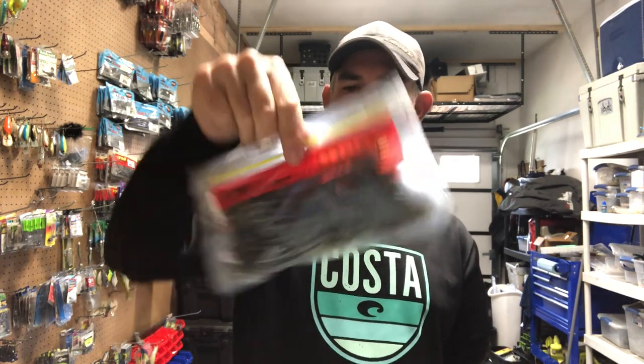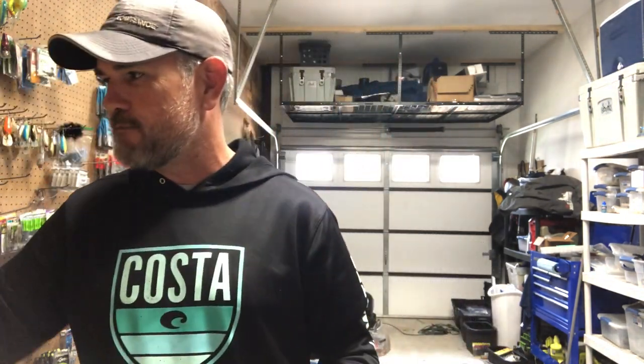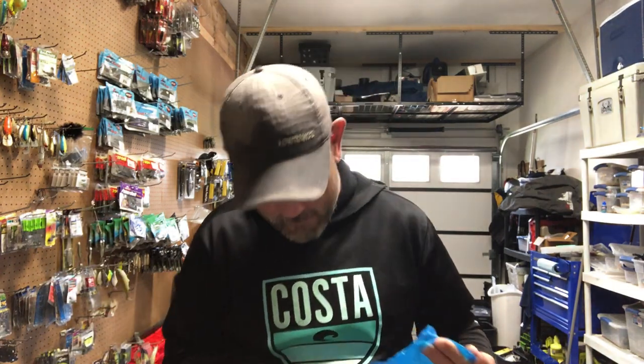Trick worm, same color — Green Pumpkin Blue Flash. I'm going to use these maybe not as much at Smith Lake, but at Rayburn I'm definitely going to use them. When I get on big schools of fish I'm going to burn through plastics, so color doesn't matter as much — I can just burn through these on guide trips.